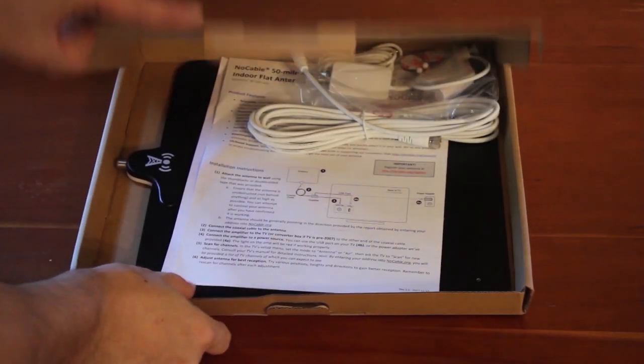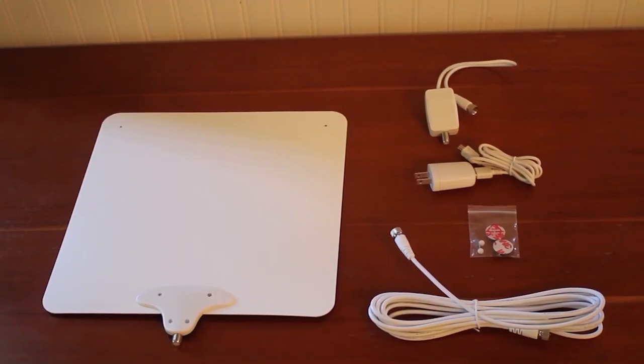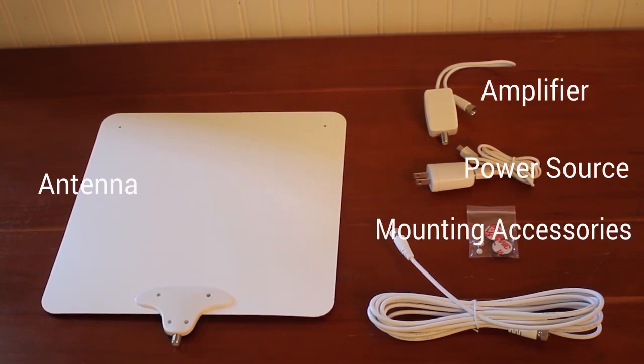When unboxing the NoCable 50, you'll find it has instructions as well as five components: the antenna, the amplifier, a power source, mounting accessories, and a coaxial cable.